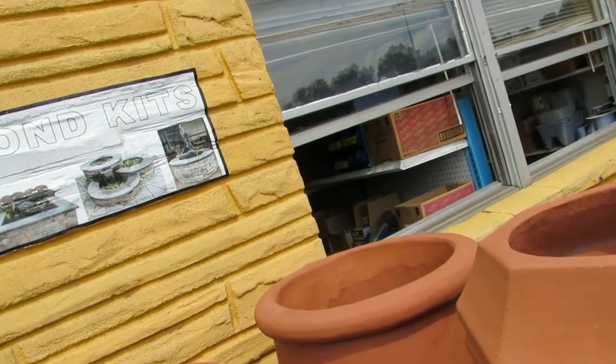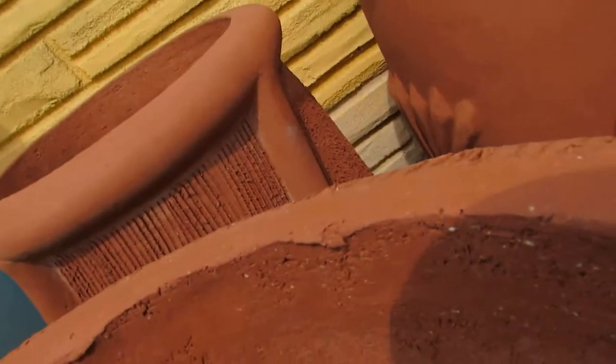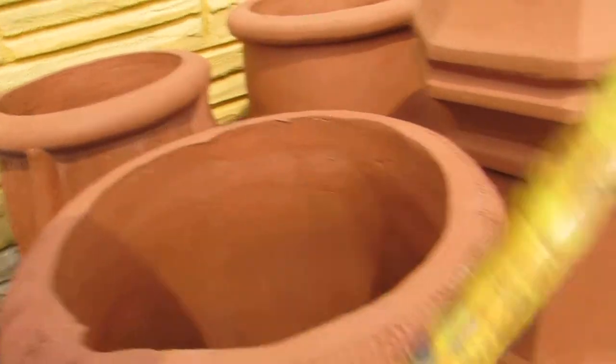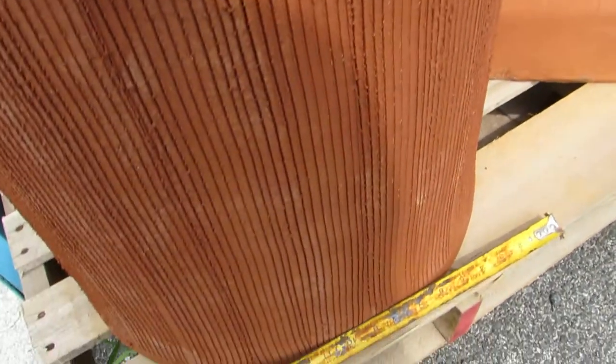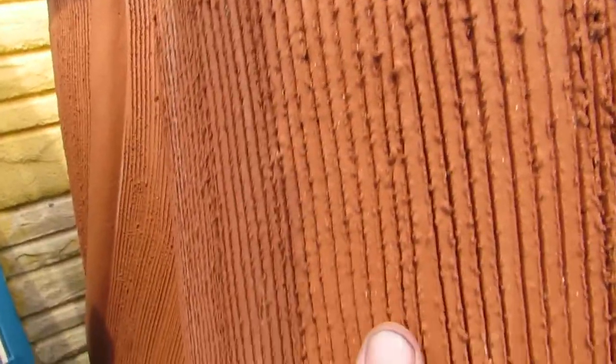The top is approximately 16 inches wide and the bottom is approximately 18 inches. You'll notice these distinctive lines, which is what makes the Windsor unique.